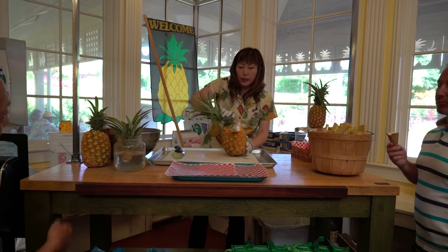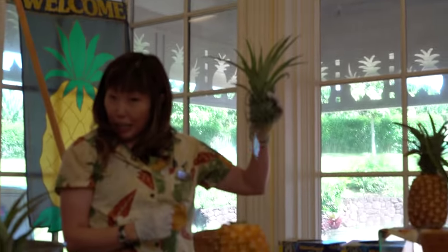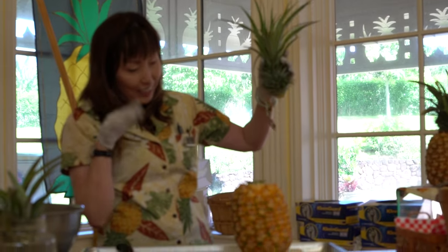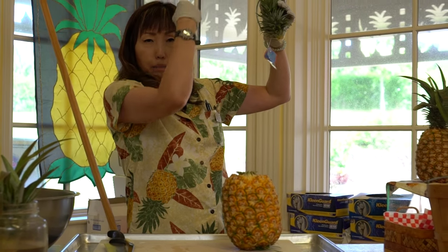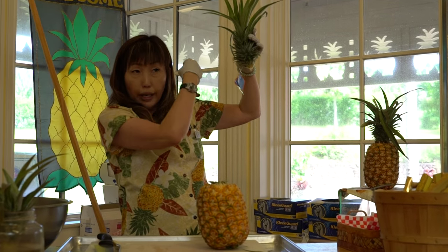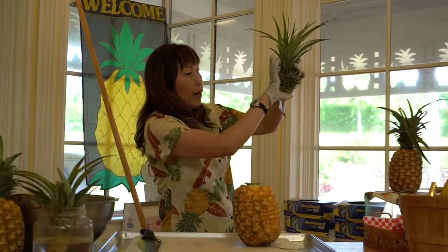To grow your own pineapple, all you have to do is twist the top off — it seems strong but it's not really. We call this the pineapple crown because the shape looks like a crown. Remove the leaves about two to three inches from the bottom.